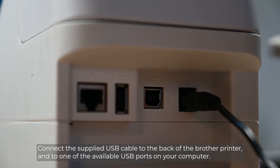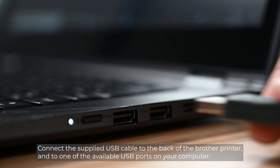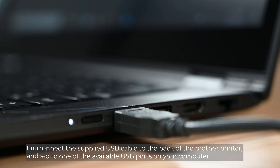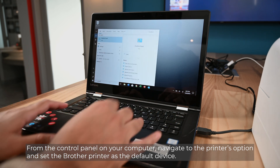Connect the supplied USB cable to the back of the Brother printer and to one of the available USB ports on your computer. From the Control Panel on your computer, navigate to the printer's options and set the Brother printer as the default device.